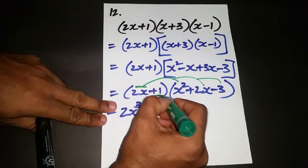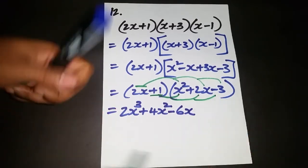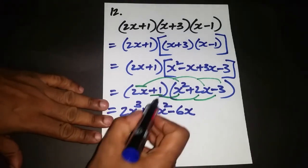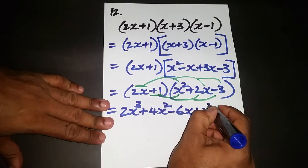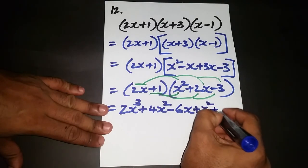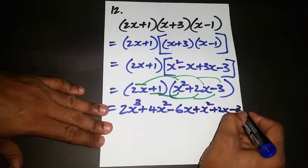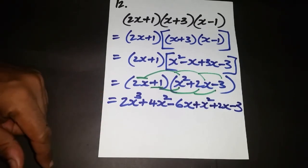Next, we multiply each term by the positive 1. Positive 1 times x squared is positive x squared. Positive 1 times 2x is positive 2x. And positive 1 times negative 3 is negative 3. Now we have six terms in total and need to collect like terms.